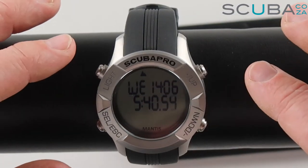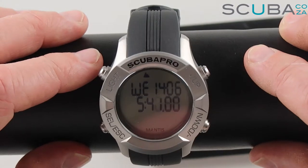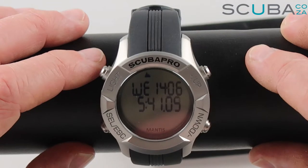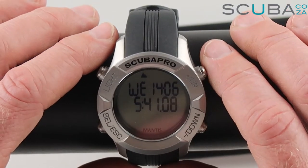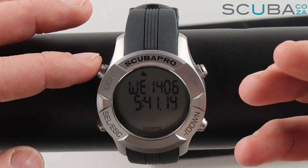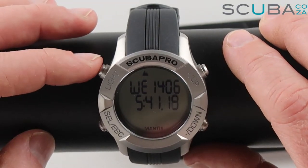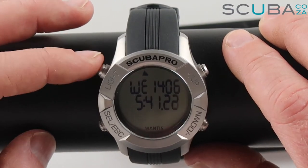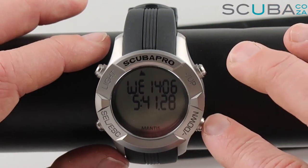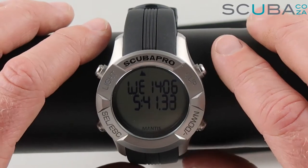Now with a close-up of the computer, let's go through its navigation functions. You can see the day, date, and time quite clearly — it's Wednesday the 14th or the 6th at 5:41 in the afternoon. On the top left we've got the light function to backlight the computer, which on deeper dives and night dives gives a nice glow. Then we've got our up and down selection buttons to scroll through the menu, and our select and escape buttons.